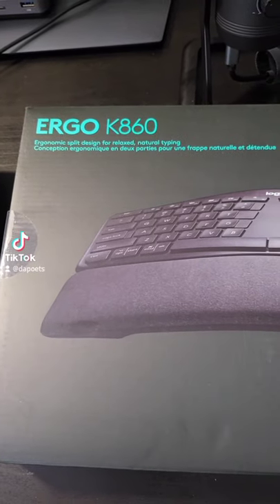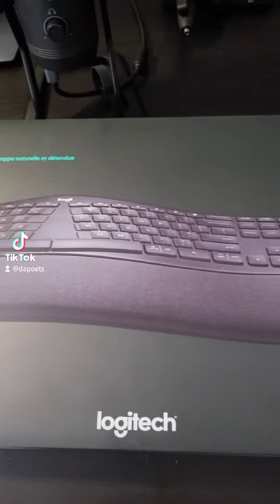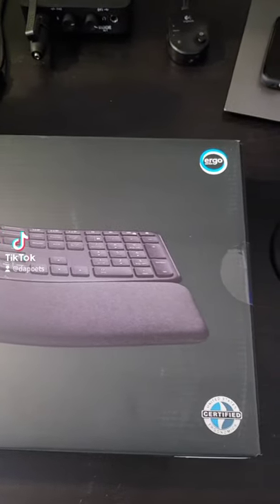Here we have the Logitech Ergo K860 that I've now moved to, and it's got some interesting features that I can't wait to get into.